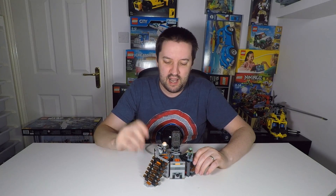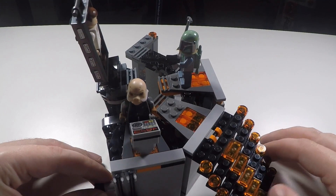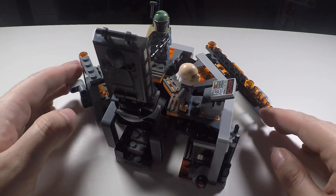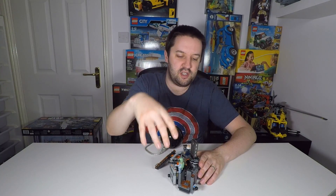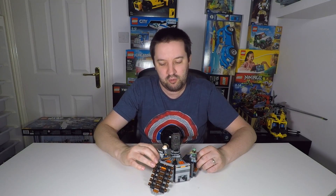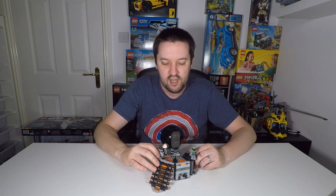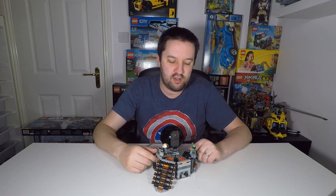My biggest problem with this is that it is quite a small model. The details are very good — the lights down the steps, the little antennas, and orange pieces throughout all do a good job of representing what it looked like in the film. But in the film this was surrounded by a lot of dry ice and a much larger structure, and was part of a much larger room. It seems like this was designed to meet that £20/$25 budget and is probably just a small part of what was once imagined as a much larger LEGO model. That's quite disappointing — it would have been nicer to see this as a much bigger diorama.